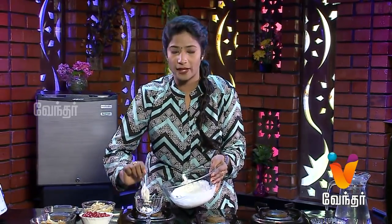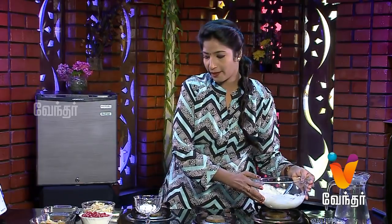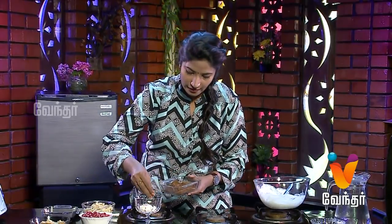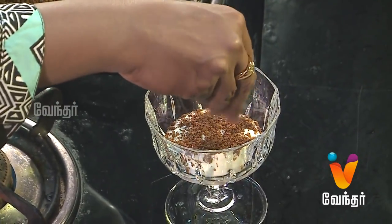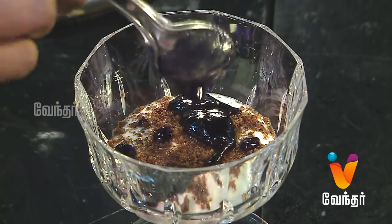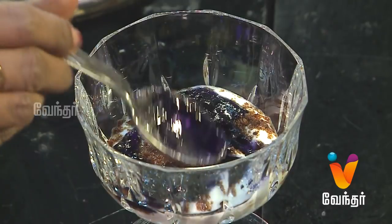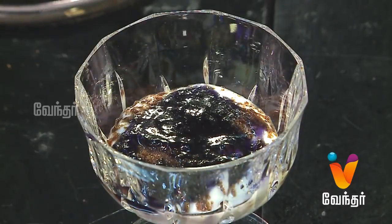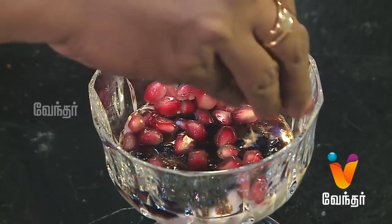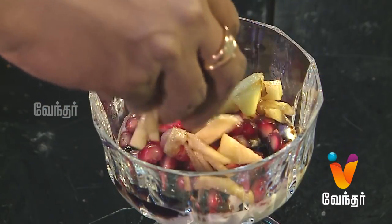Now, let's serve the bowl first. Add a little bit of choco biscuits — let's add a layer of biscuits in the curd. We can add a little bit of crushed biscuits for extra sweetness and taste. We can add a little bit of spread, then add the apples.